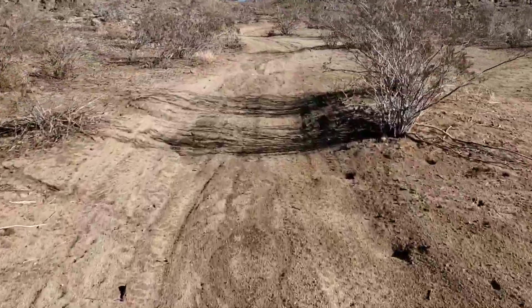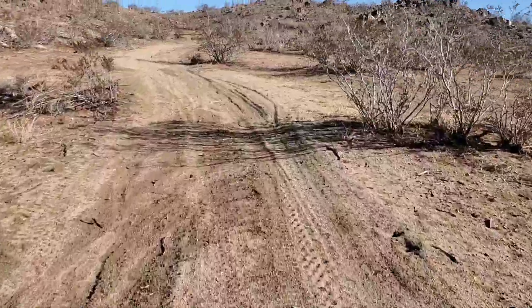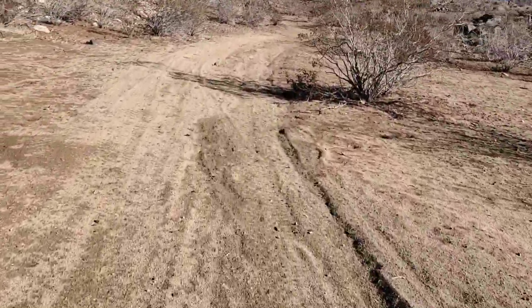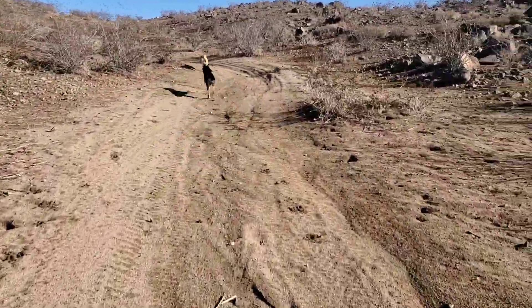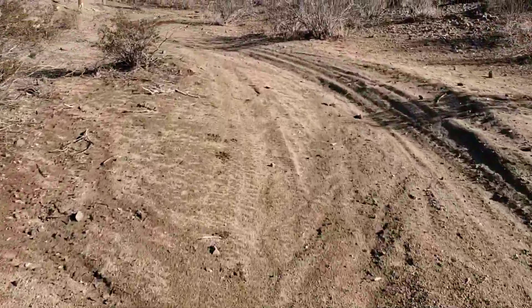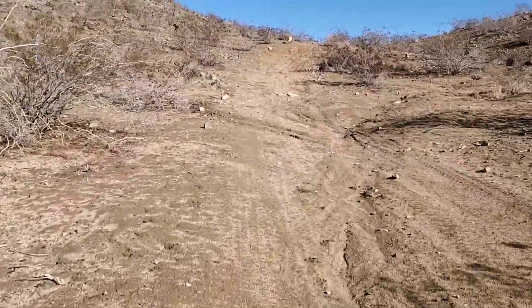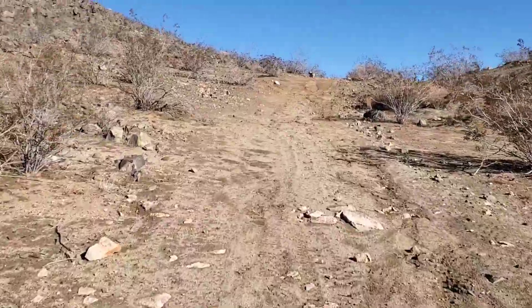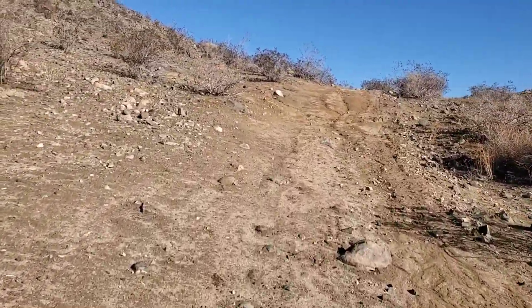It's a slight uphill — this is where I can really tell. Yeah, did you guys hear that? Oh yeah, going uphill you can really hear it.